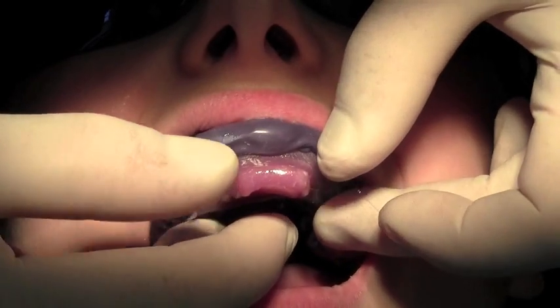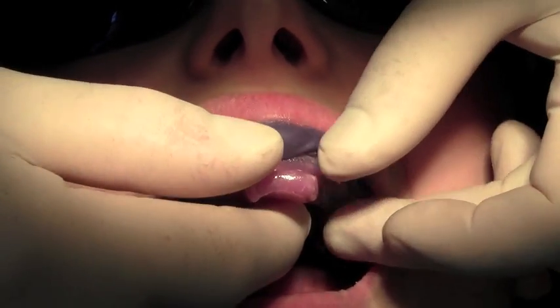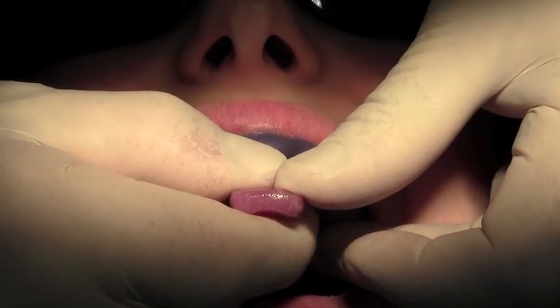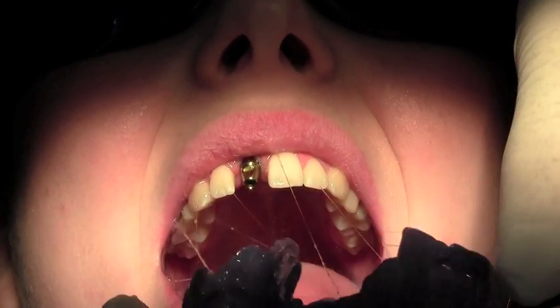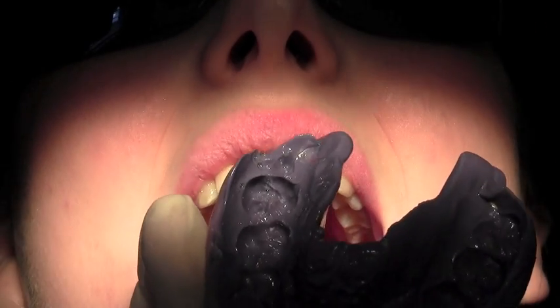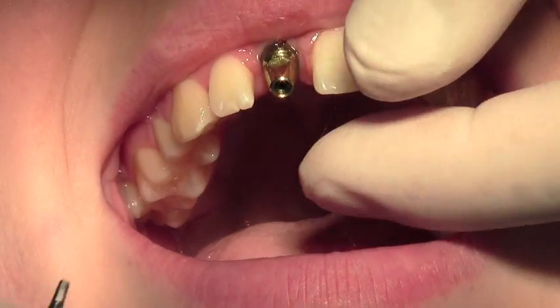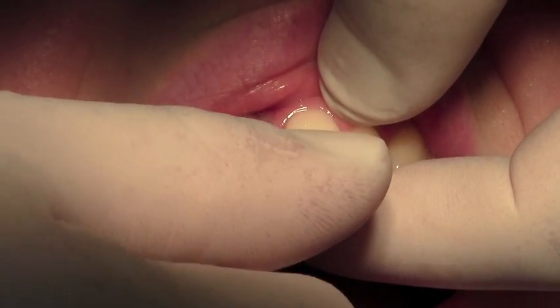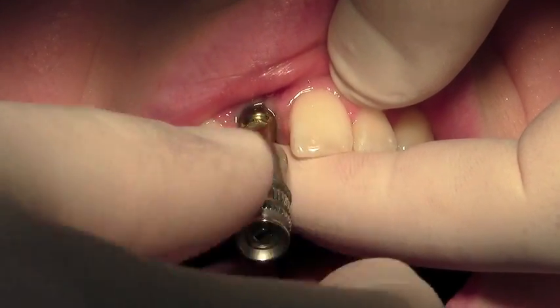Here we are with the set Impregum impression in the special tray and we're just going to remove that. Now that the impression has been taken, we're going to remove the impression post with the 1.22mm driver again.